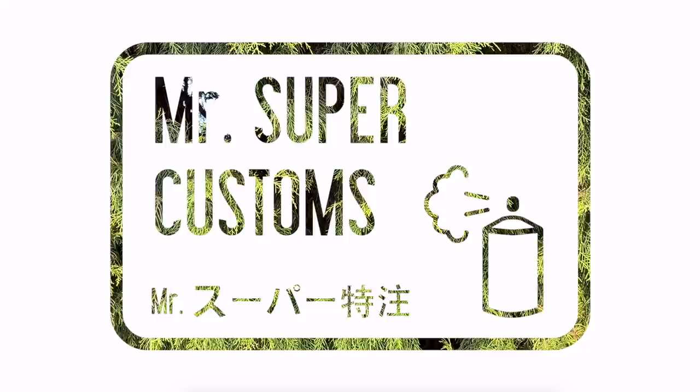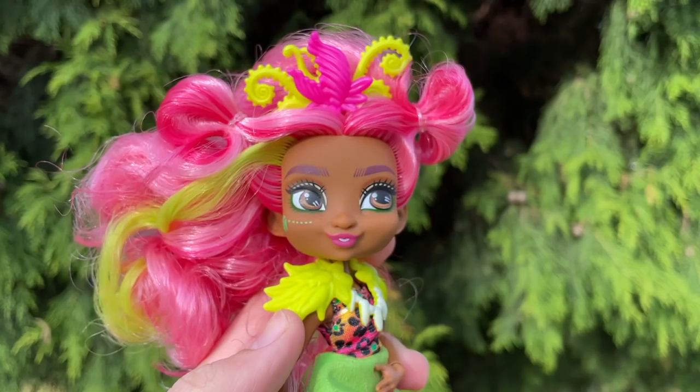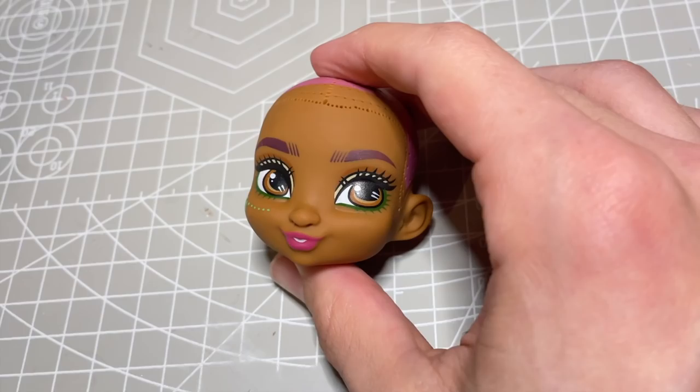Welcome everyone. Here in Australia it's getting well into winter, so I wanted to work on a cozy little project today. For the first time on my channel, I will be repainting a Cave Club doll. I love this line so much — I think their face and body sculpts are adorable, and the diversity in the skin tones of their dolls is one of the best out on the market today.